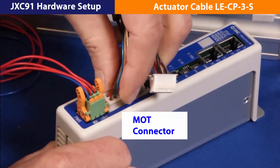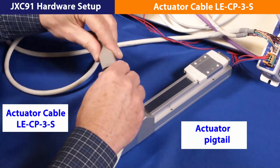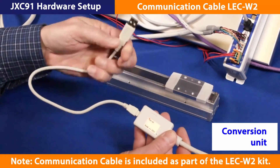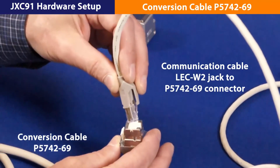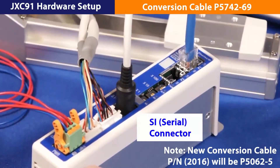Now, insert the encoder and motor plugs to the JXC91. Then, attach the actuator cable and pigtail connectors. Then, pull the shroud over the link. Connect the communication cable with the conversion unit plug on one end and the USB cable to the PC on the other end. Next, plug the RJ45 jack into the conversion cable adapter. Finally, plug the conversion cable into the round SI connector.